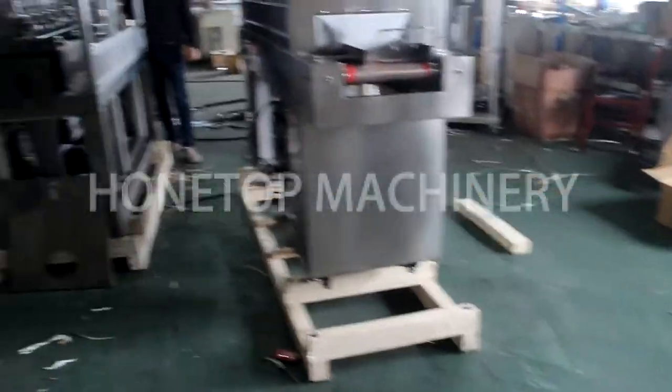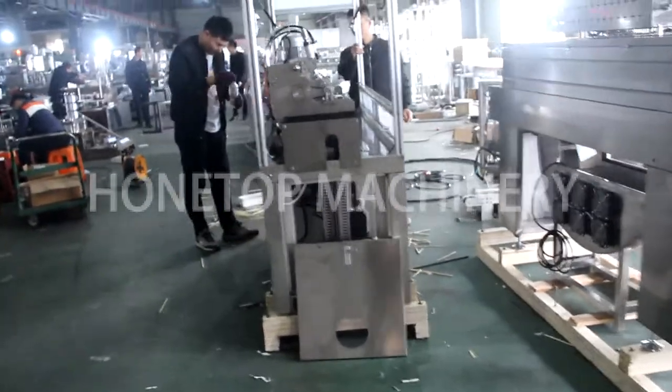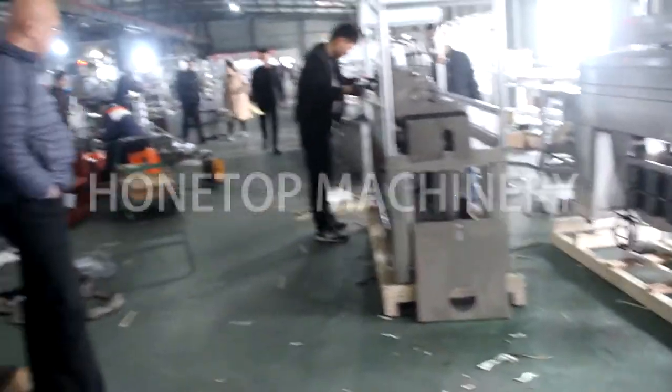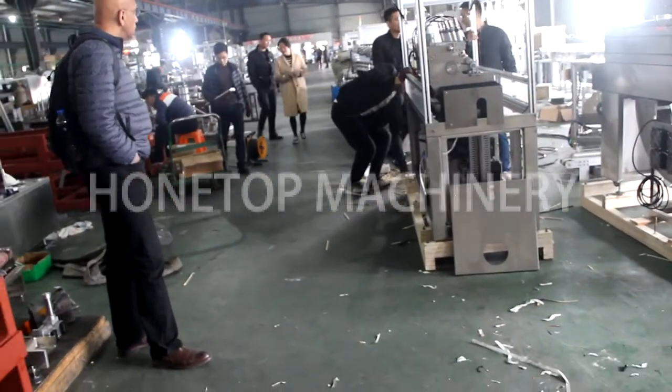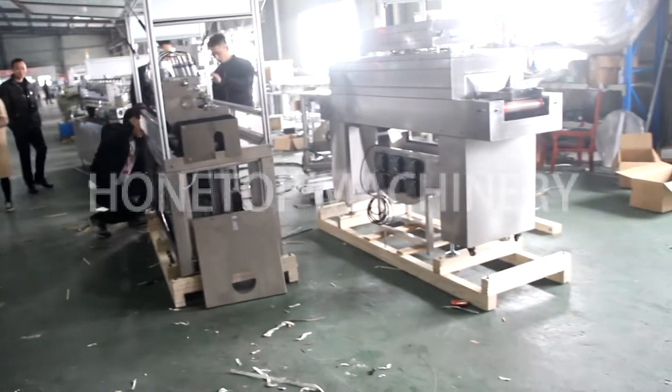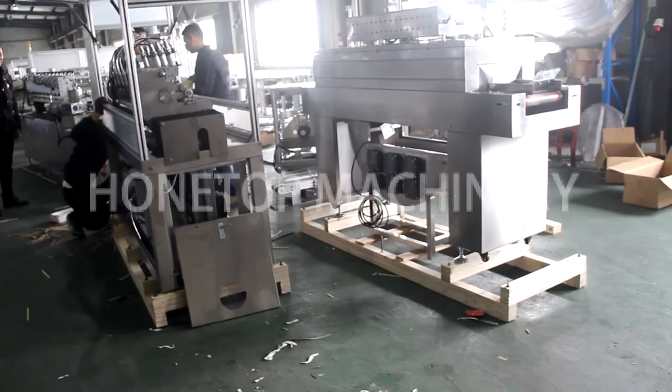Perfect. The final step is to check the package before shipment.